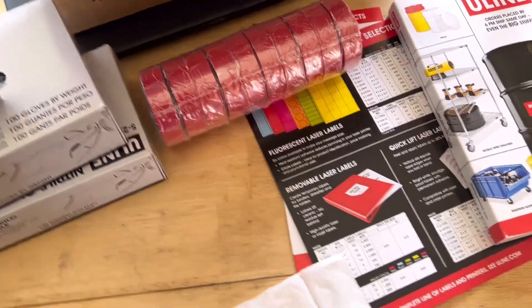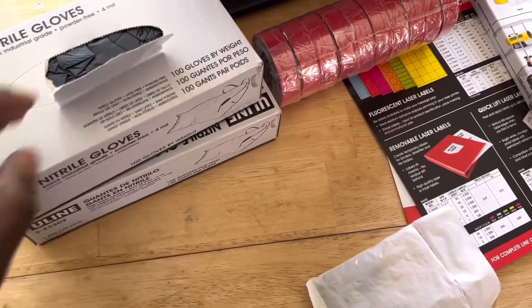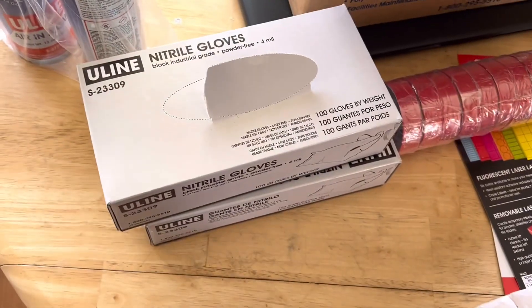I usually have multi-color tape — red, black, yellow, blue — different electrical tape. I use it for marking and differentiating one circuit from another. Also got some gloves.